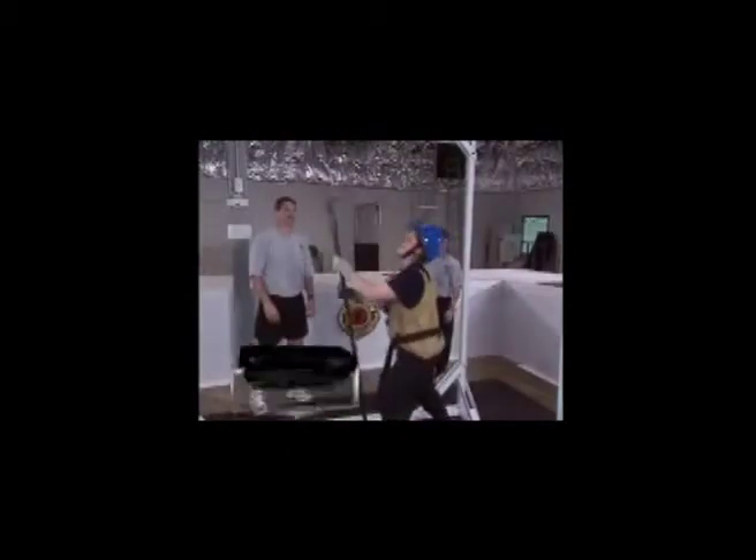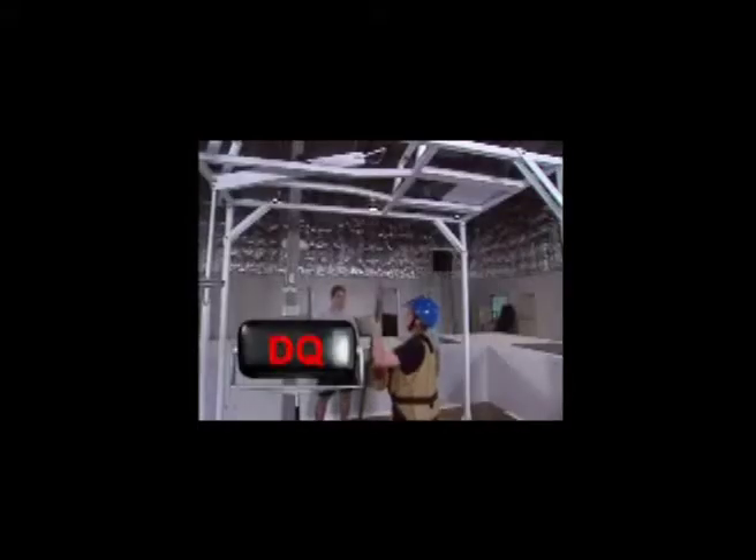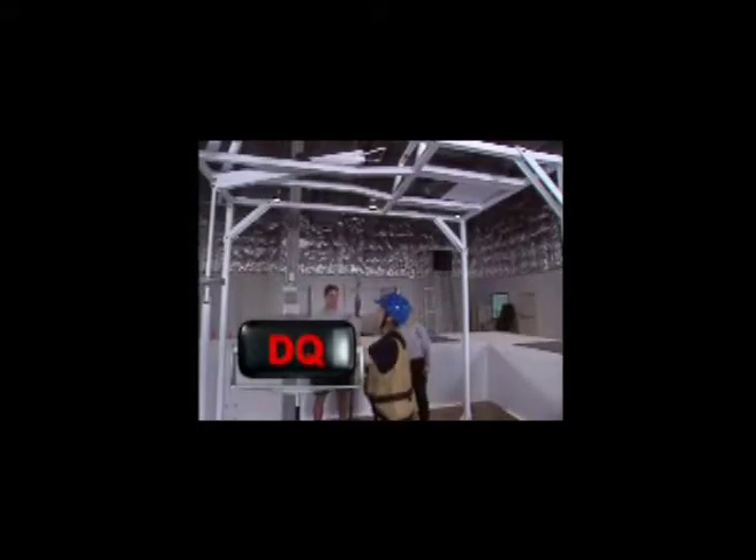You will be required to perform four entire sets. If you drop the pole, you must pick it up by yourself and resume the event. You will be permitted to drop the pike pole to the ground only once. Dropping the pike pole to the ground a second time will constitute disqualification, and your test will be concluded.